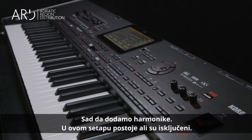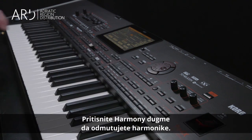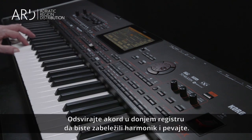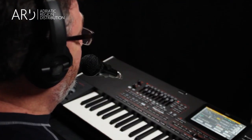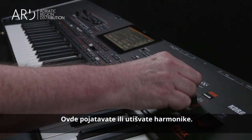Now let's add some harmonies. In this first preset, the harmonies are set up but are turned off. Press the Harmony button to unmute them. Play a chord in the lower range to give the chord information and sing. This knob adjusts the volume of the harmonies.